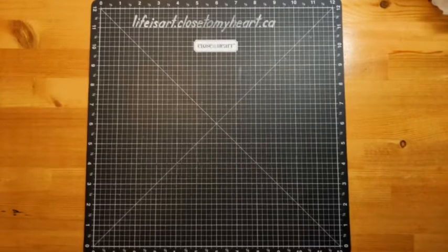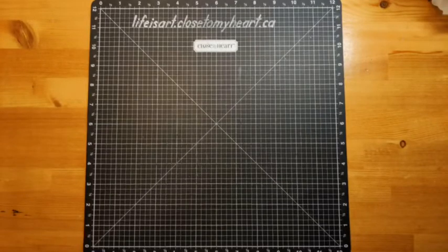Hello, good evening. It's Monica from Life is Art and Scrap. It's almost Monday, let's create. We are going to be working on some scrapbooking this evening. How's everybody doing? It seems like it's been a while, but that always seems to happen. There's such a long delay between Wednesday and Sunday.